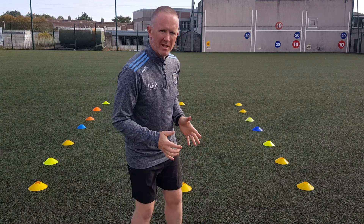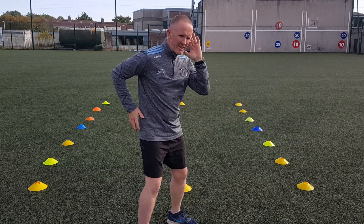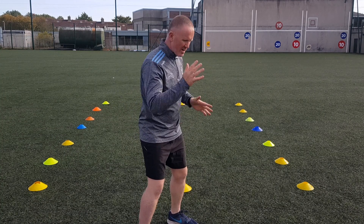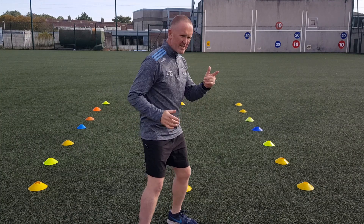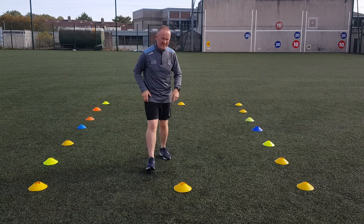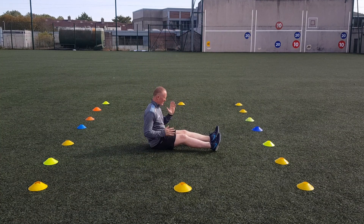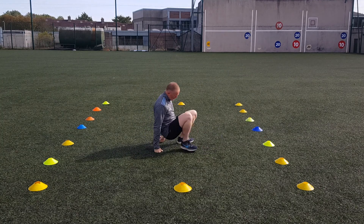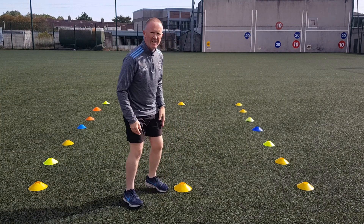So arm swings — we're looking for hip to lip, from here to here like this. We're slightly bending the elbow. We want the kids doing arm swings like this. They can do it sitting down like this, or they can do it standing like this with slight bending of the knees.